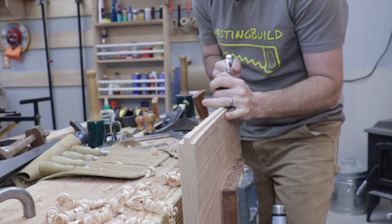Welcome back to part two of the French cleat plane till using only pallet wood, and today I'm using epoxy resin for the very first time.